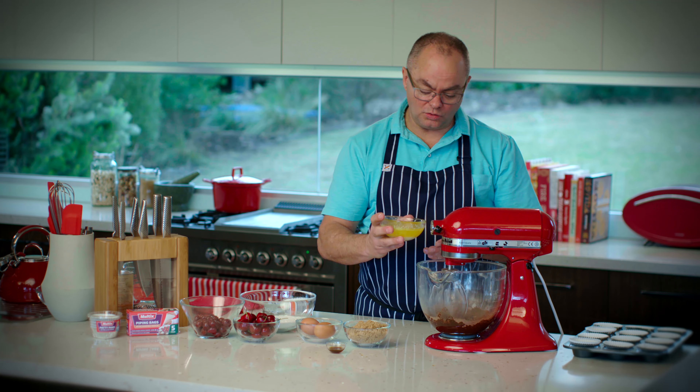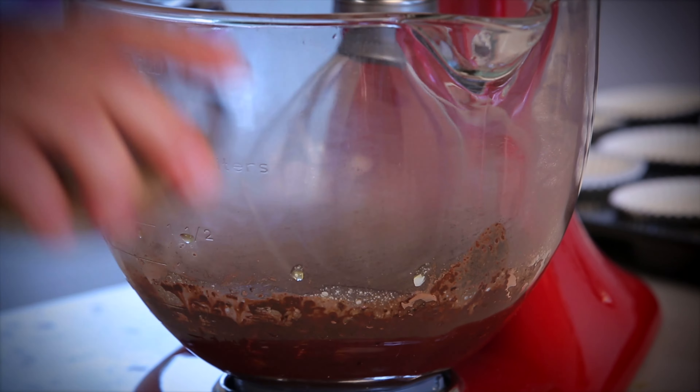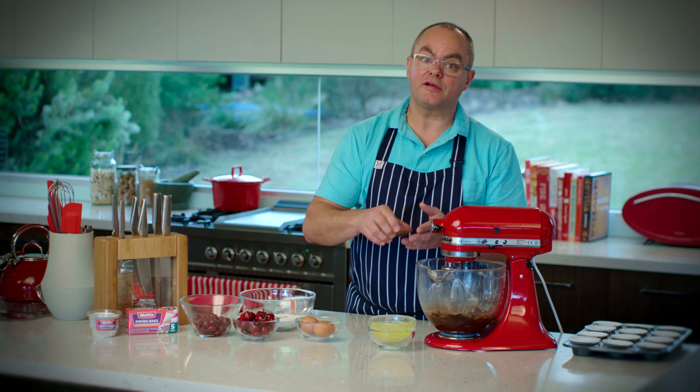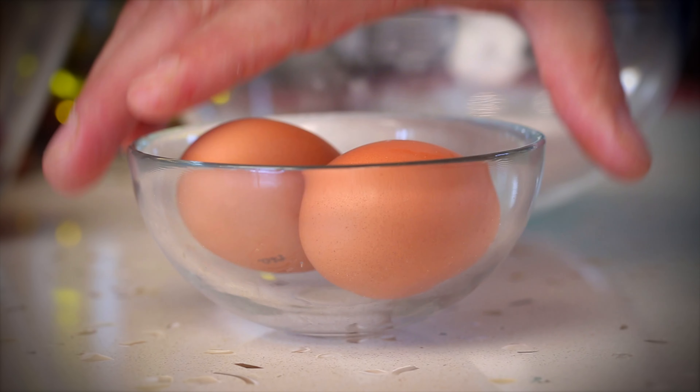I put the wet ingredients in first, so I'll put the butter in — some melted butter — then brown sugar, some vanilla extract, and two eggs. I've had a lot of practice cracking those eggs. I remember in my early days as a chef, somebody saying to me that good cooks get chicks, so I learned to crack eggs really quickly so I could make an omelette in the morning.